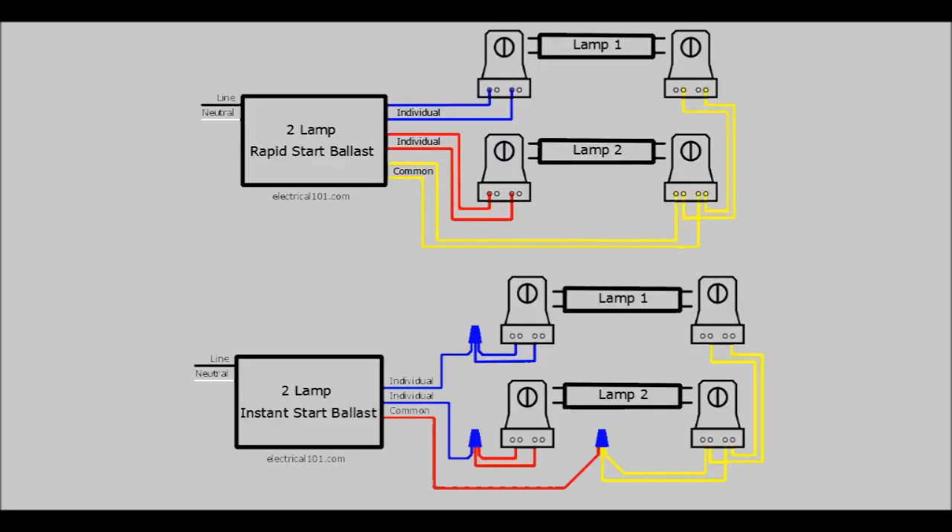The wiring differs between a rapid start and an instant start ballast, as you can see here. The top shows typical wiring for the rapid start ballast. For a typical two-bulb fixture, you have a pair of blue wires for one bulb and a pair of red wires for the second bulb, then a pair of yellow wires that connect to the two bulbs at the other end. This configuration allows for the filaments to be preheated prior to striking the gas.